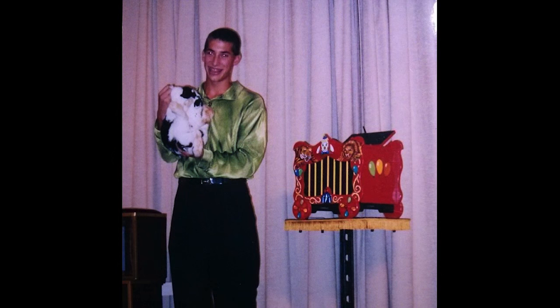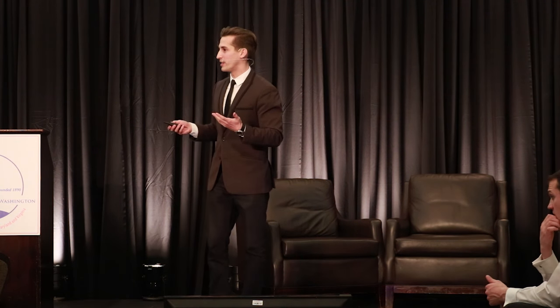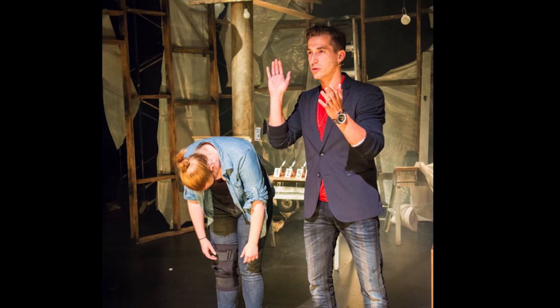That's me at age 12 on stage in a green polyester shirt — that's my rabbit Merlin. I've literally been doing this my entire life, performing on stage at an elementary school. At a very early age I learned the importance of controlling attention and perception — understanding how people perceive you and how to read someone else.